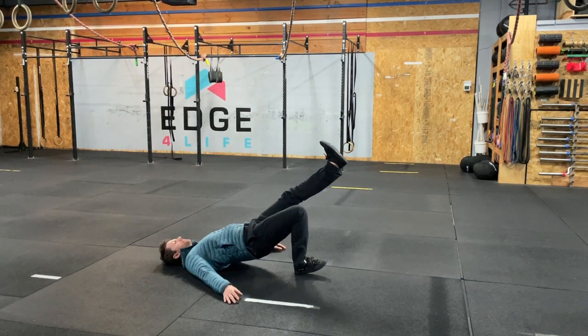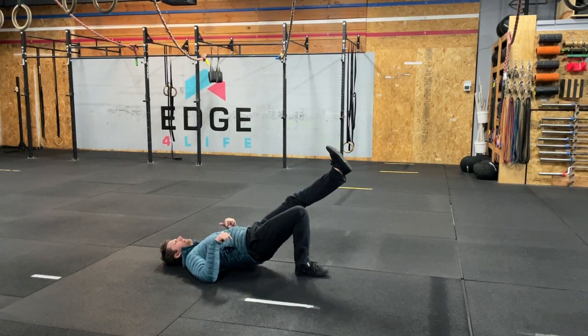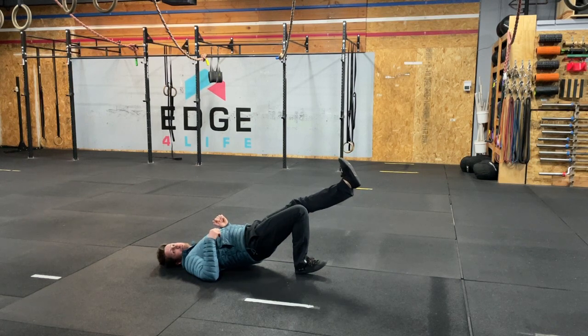Then from there, lift up. This is going to be a hold — my goal is to drive my heel into the ground. Immediately I feel a ton of hamstring tension.